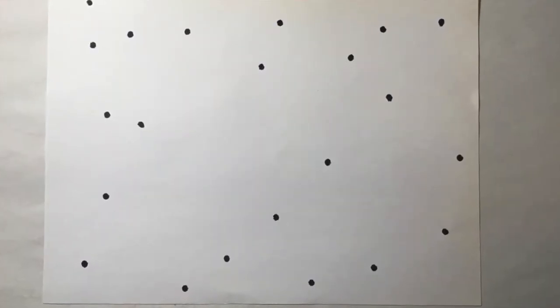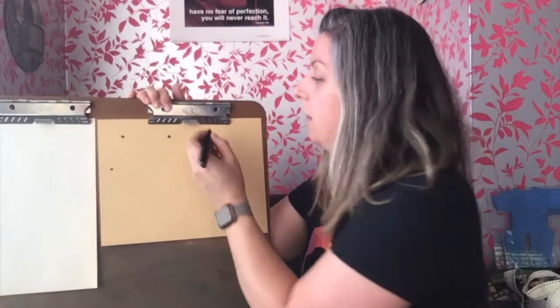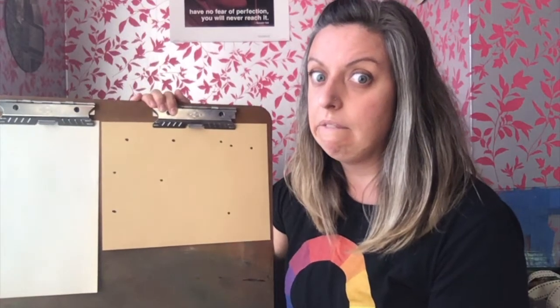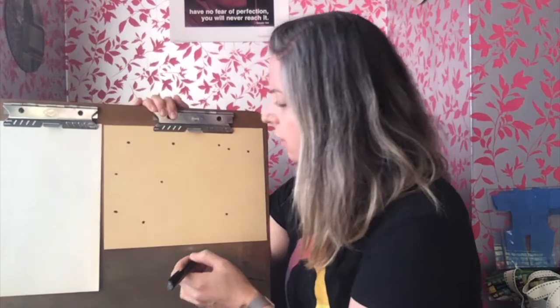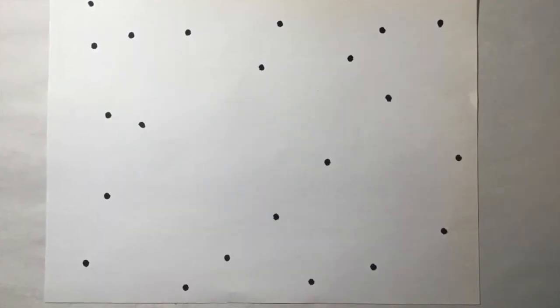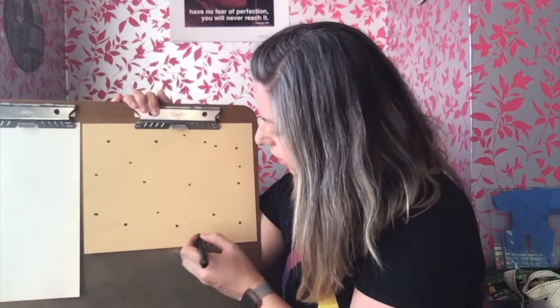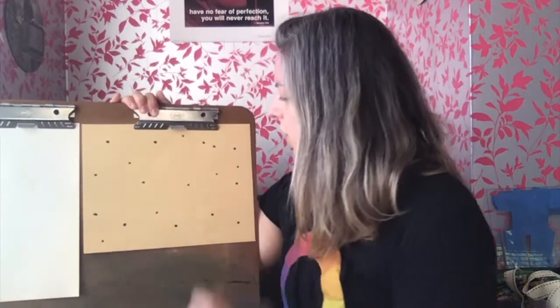Okay, are you ready with your drawing tool and your paper? Let's make those 20 dots. One, two, three — anywhere on your paper, they don't have to be like mine. Four, five, six, seven, eight, nine, ten, eleven, twelve, thirteen, fourteen, fifteen, sixteen, seventeen, eighteen, nineteen, twenty. Did you make your 20 dots?